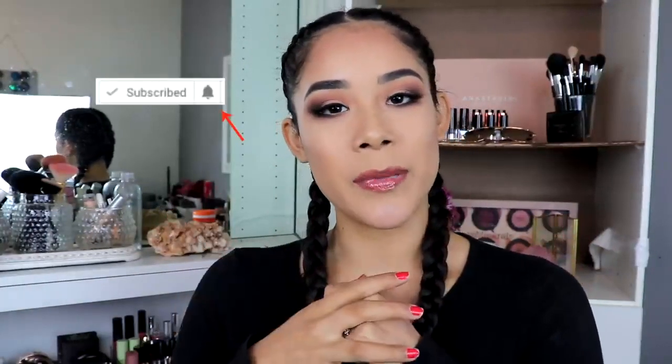That is it for today's video! I hope you guys enjoyed it. If you liked this look and found it helpful, please share it and give it a big thumbs up. If you're new, don't forget to subscribe and hit the bell so you won't miss any of my videos. I love you so much, thank you for your support, and I will see you in my next video — bye!